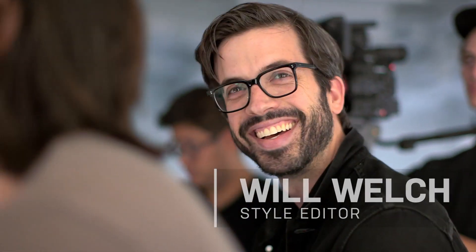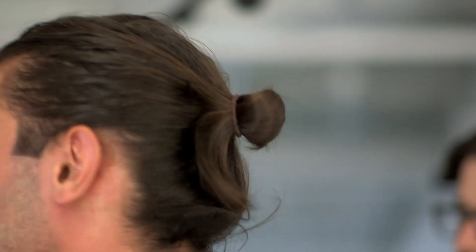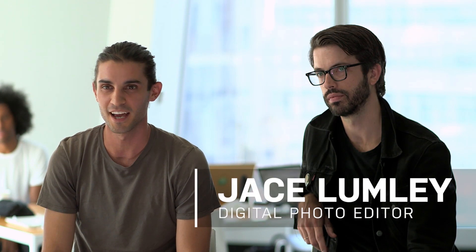Tell us your name and what you do at GQ besides be handsome. What's the difference in the reactions you've gotten since you grew your hair long and since you started bunning? I feel like there's a general good reaction to the man bun. I think it's definitely having a moment.